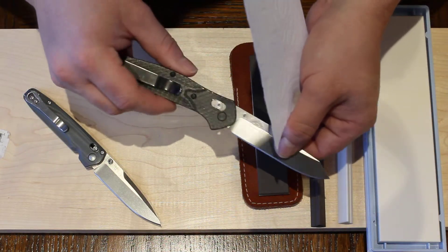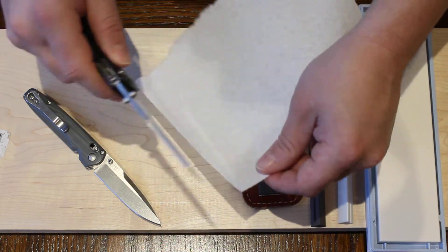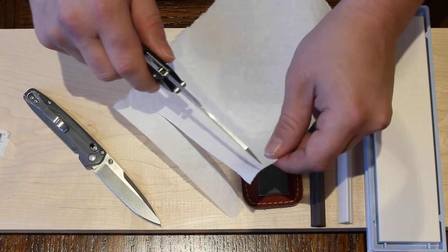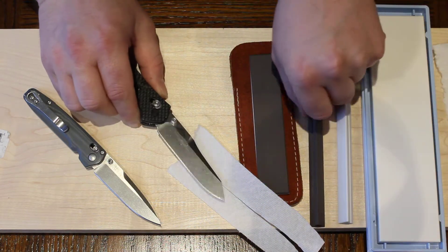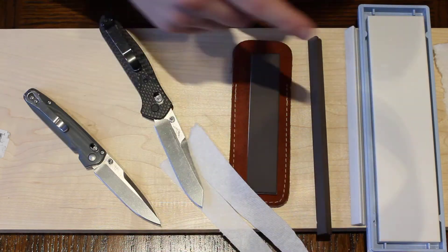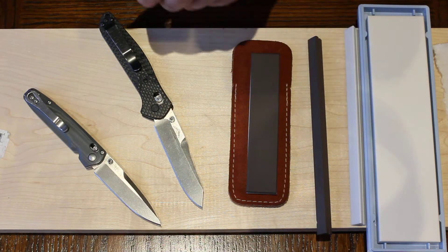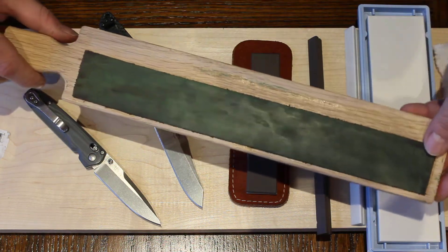This is my Benchmade 940-1 — this is actually 20CV steel. And here's a paper towel. Do you see how easily that cut through there? That is sharpening. For this particular one, I sharpened it freehand on this rod using the flats — that took me about two, maybe three minutes — and then I proceeded to do about eight passes on each side with this loaded strop.